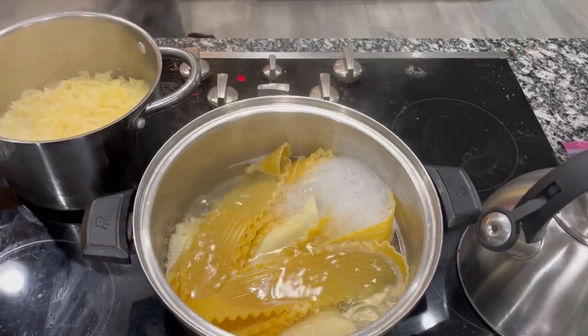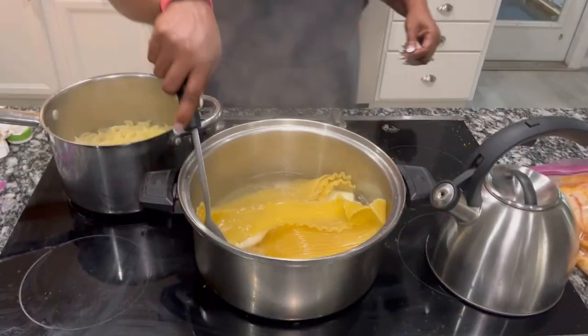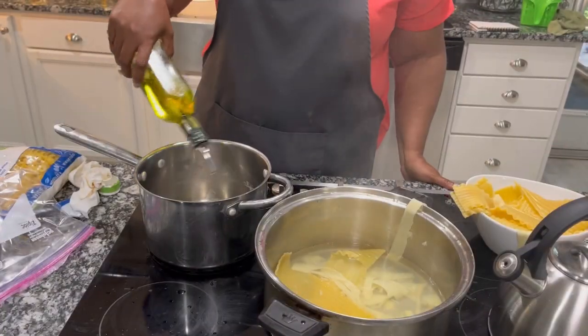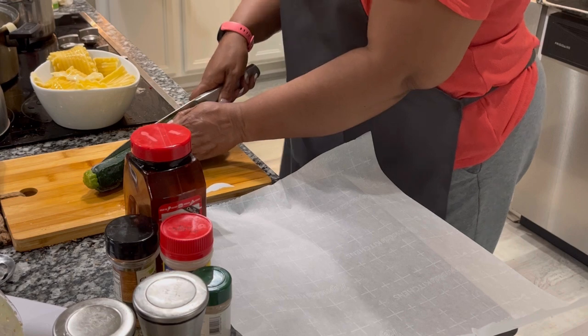The lasagna is all done. It's al dente, and I'm going to go ahead and put it in a bowl and put some olive oil on it so that it can be ready to roll up.